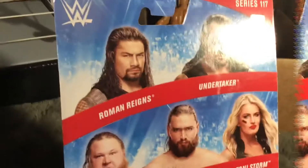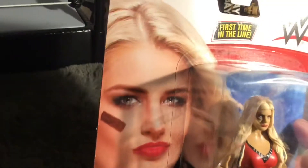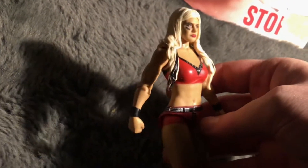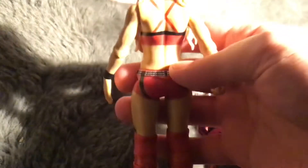This is Tony Storm from the basic series 117. She looks really good in the packaging. On the back you get Roman Reigns, Undertaker, Otis, Tucker, and Tony Storm — everything you need to know is on the back of the box. Out of the box, Tony Storm has a little design on her face; the hair sculpt is really nice, it's red and sculpted on. The belt is sculpted on too, which basic figures don't normally have.